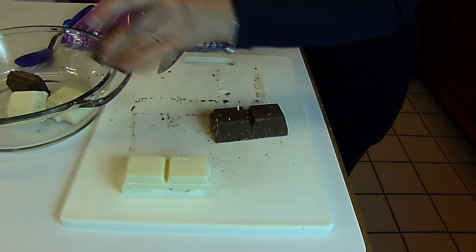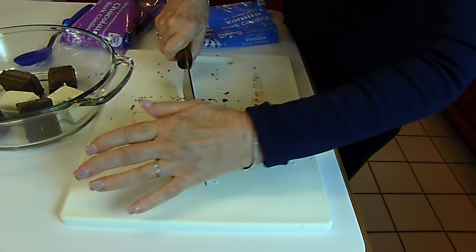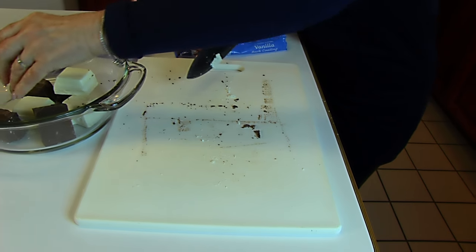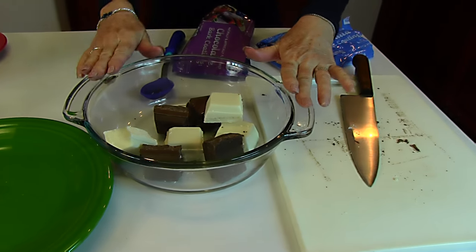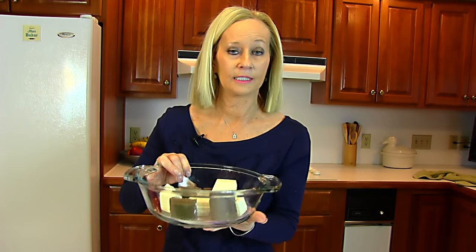Make sure you have a large enough bowl — about a two-quart bowl would be fine. These go into a microwave oven on high and will be melted for about two to three minutes, but you stop every 30 seconds and stir. You want to stop when it's melted, and it's okay if there are still a few small lumps. So to the microwave, and then we'll be back to continue our recipe.